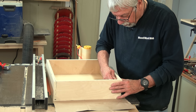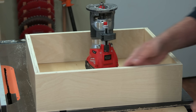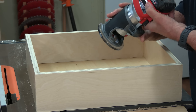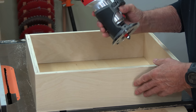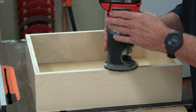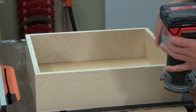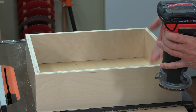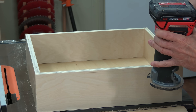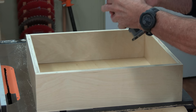The glue is now hard and the drawer is ready. One final thing I like to do before installing drawers is run a roundover along all the inside edges. When you reach into a drawer and there's a sharp edge, it can be uncomfortable — doing a roundover makes a huge difference.